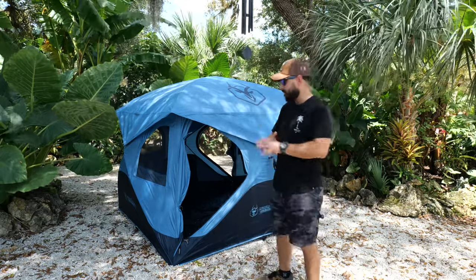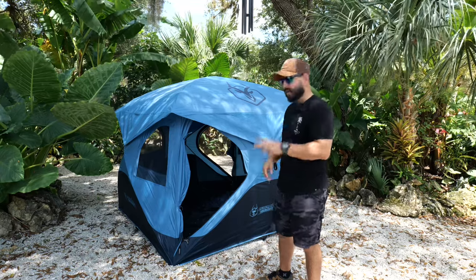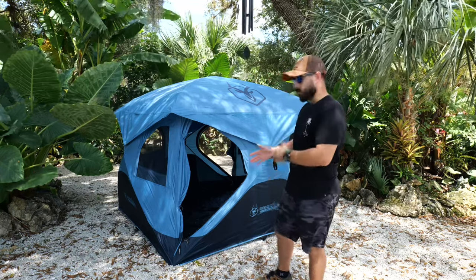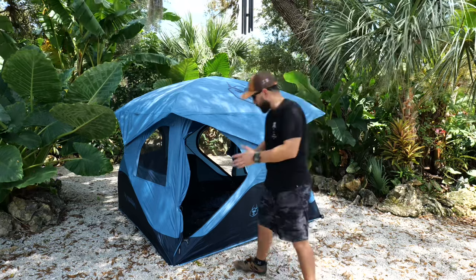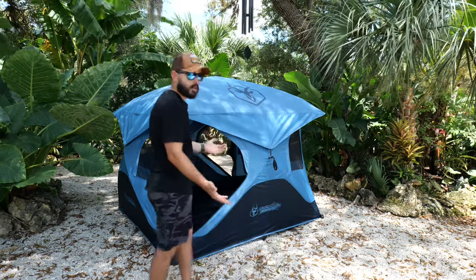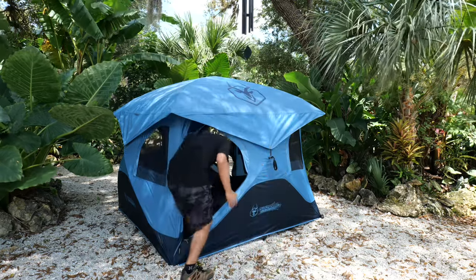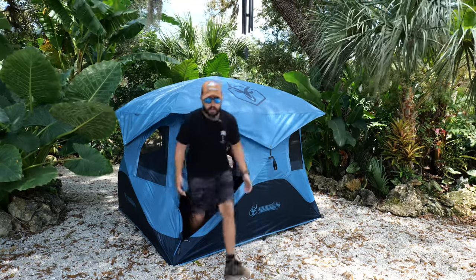This tent has six windows and allows a fantastic amount of cross breeze ventilation. It has two doors — you can have one set up as a window, or one or both set up as doors so you can come right through. It's a slightly odd shape for a door, but it's good enough to get in and out of. You have no problem — you just have to bend over a little bit.